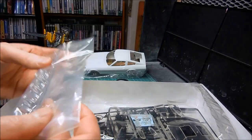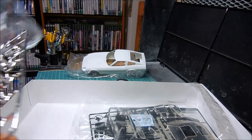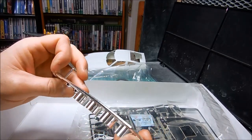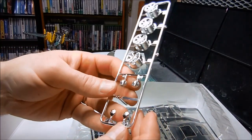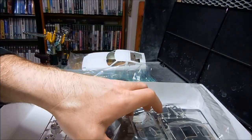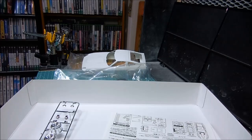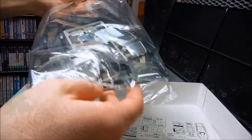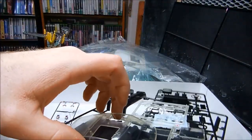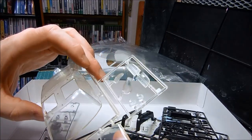I'll probably soak the chrome parts in Coca-Cola to get the chrome off, and then do my own chrome. Because this is pretty plastic toy-ish — a little bit too gaudy looking. What I would do is soak it in Coca-Cola, paint it gloss black, and go over it with some Alclad chrome. It would be nice if the clear parts were wrapped in a separate plastic bag but unfortunately that's not the case. I might need to work on this a little bit to clear it up.